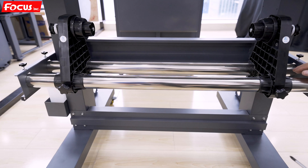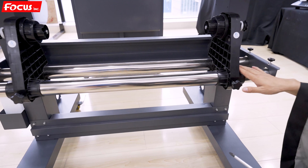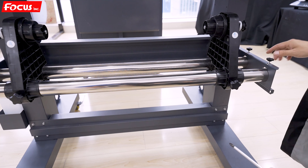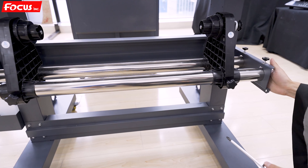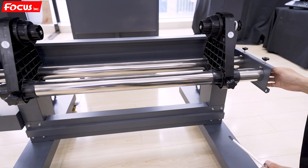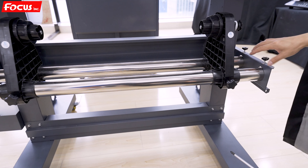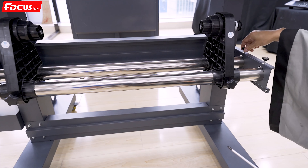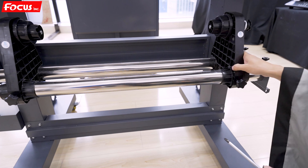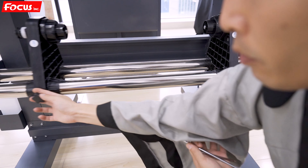When you go to the back side of the printer, you can see there is a film release device. Be sure the two poles are stretched. Then find the top fastening screw to fasten it, and be sure the left holder and the right holder can be moved freely.